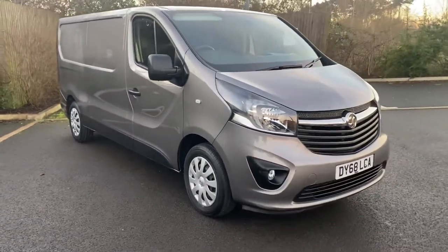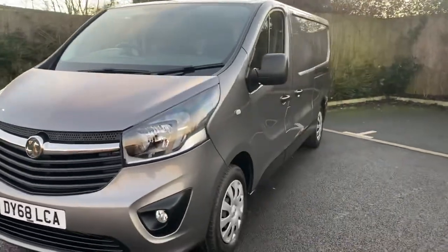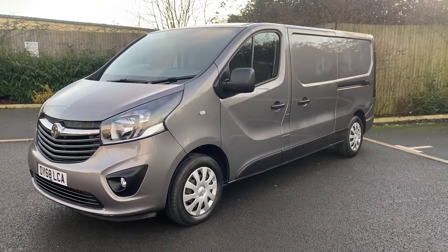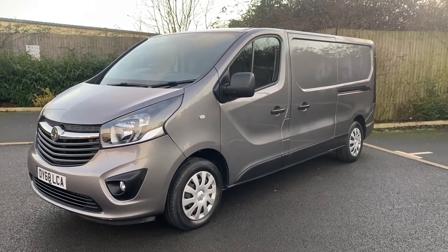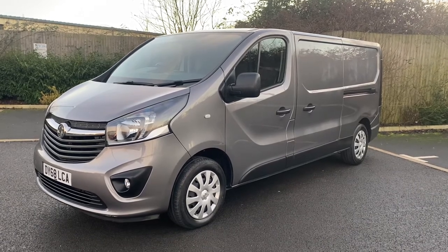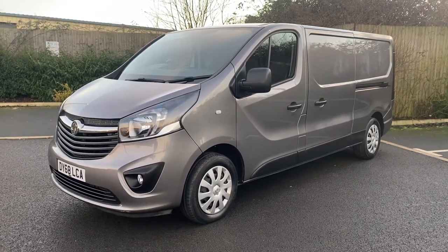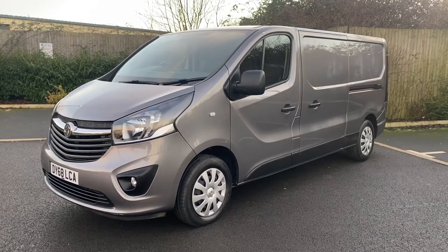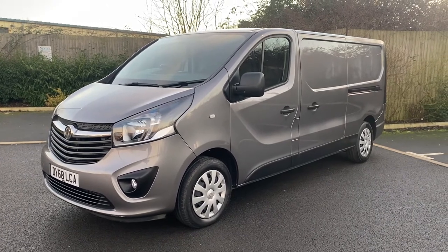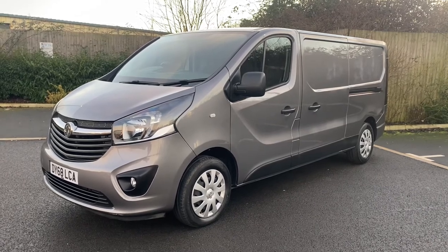So there we go — one owner from new, 31,000 miles, pretty good all-round condition. 60 to 70 photos are on our website at vanstoday.com. We are Vans Today Worcester, based in the centre of the country, offering nationwide delivery, part exchange and finance. Feel free to give us a call on 01905 672080 or email us at sales@vanstoday.com. Thanks for looking at the video — hopefully that gives you a really good idea of exactly what it is that you're buying. A couple of minor bits of cosmetics to sort out on it, but if you're interested, give us a call and we can have a chat. Most people nowadays look at the video, speak to us on the phone, do a deal, and we just get it delivered out to them. Thanks very much, cheers, bye!